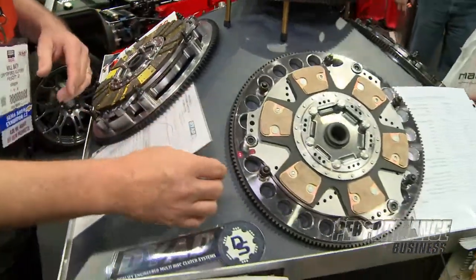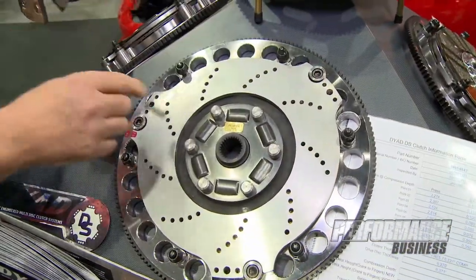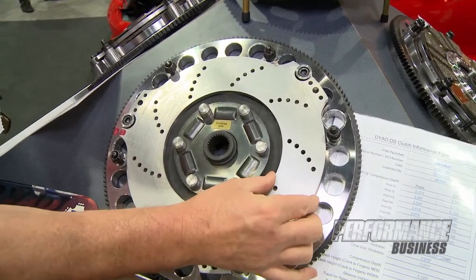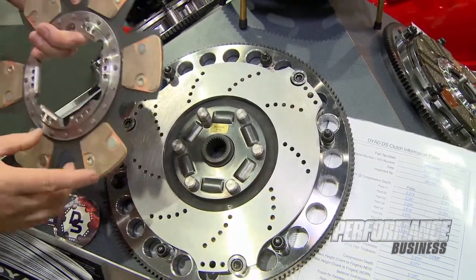To show you what I'm talking about with floater rattle — this is a piece we make for Weddle Industries; it's an off-road truck. We don't have the floater rattle pieces here, but if you can hear that, that's what you typically hear when you push a clutch in.